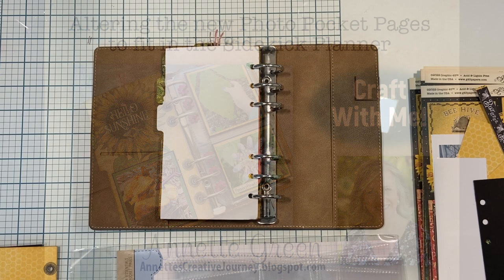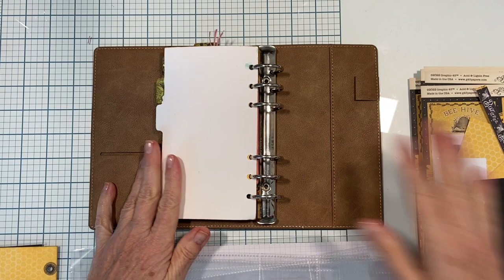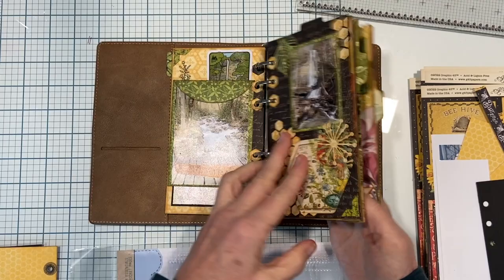Hey everyone, it's Annette Green, welcome back. I am here today with my planner - in particular I'm working in my nature planner, which I haven't worked in in quite some time. Here's a little flip back of a few pages.